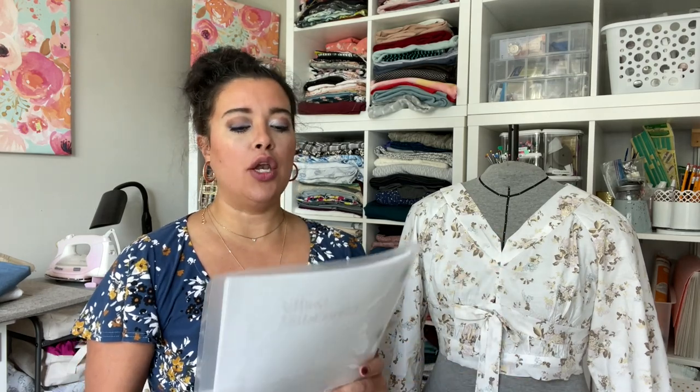Hi you guys! Who is ready for another sew along? I know that I am. I have been analyzing and overanalyzing new look 6728 in preparation for this. She's cute, but you guys know how to pick them for these sew alongs — they always look so unassuming and then you get into it and you're like, oh man, this is more than I thought it would be. But in the end, it is really cute, really fun to sew, and I think we're going to have a really good time over the next couple of weeks.